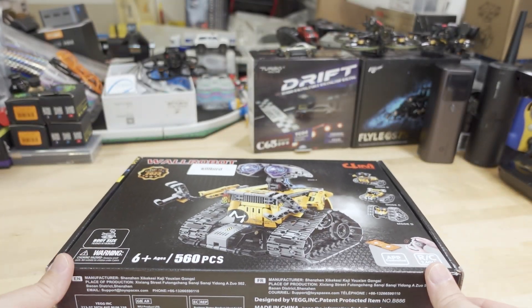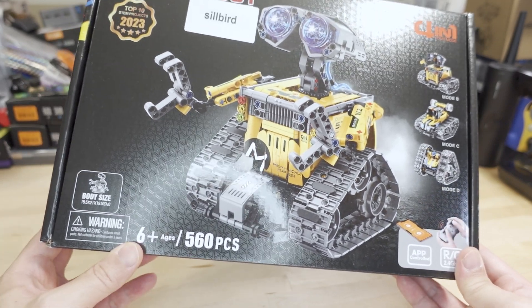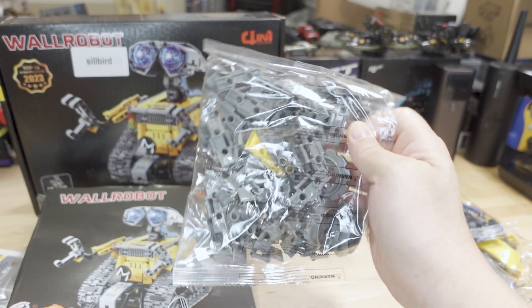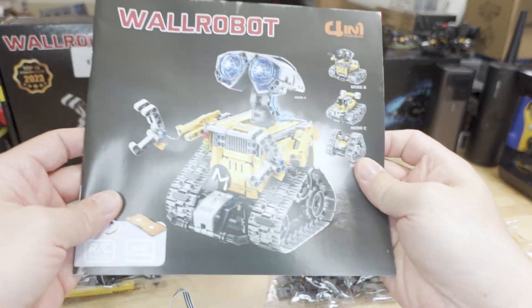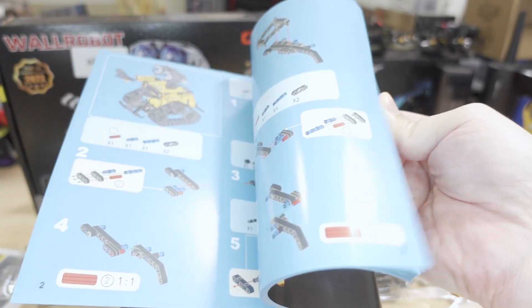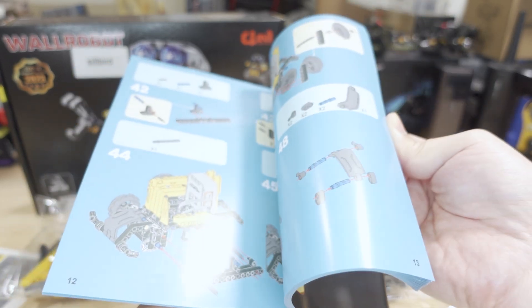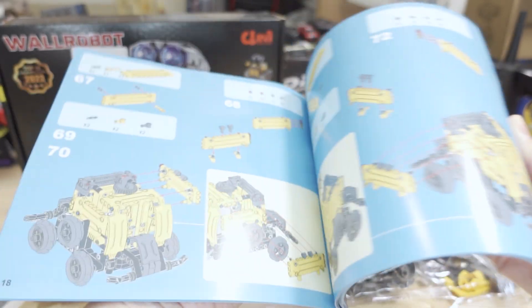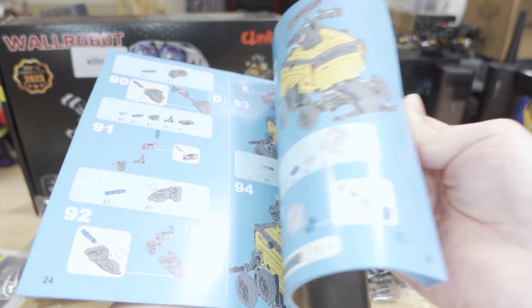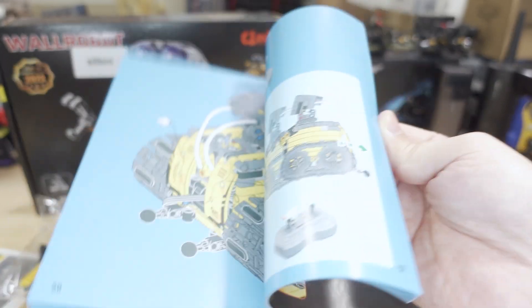It's got 560 pieces, so age-wise I think six plus sounds about right. It's probably going to take a while to put together. Let's see what's in the box. You get all of the pieces, a huge instruction manual — it's really thick — and there are four or five different models to put together. For those of you that are Lego enthusiasts, it's very straightforward. If you're using this with younger kids closer to the minimum age, you may want to help them out.